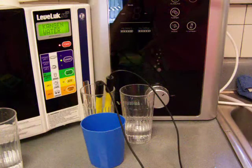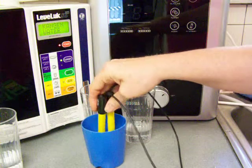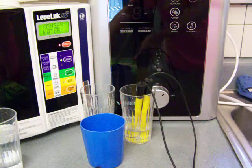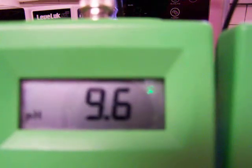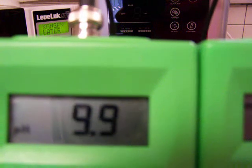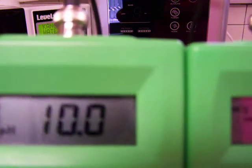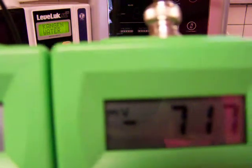And then the next one is the Vesta. Give it a second to settle down. It's probably going to be about the same — it looks like maybe a little higher ORP is what I'm seeing. A negative 718 ORP with a 10.1 pH.